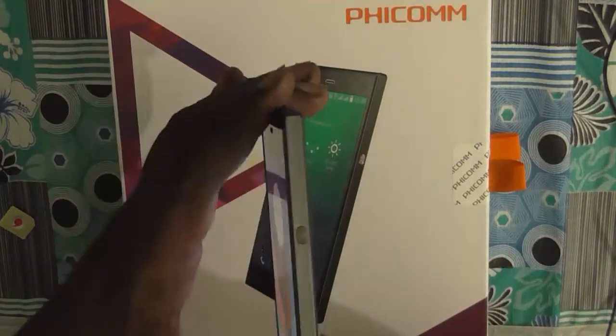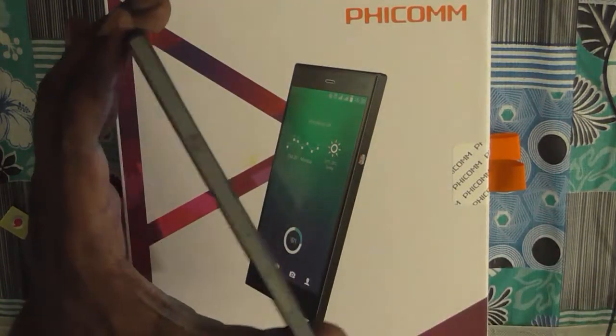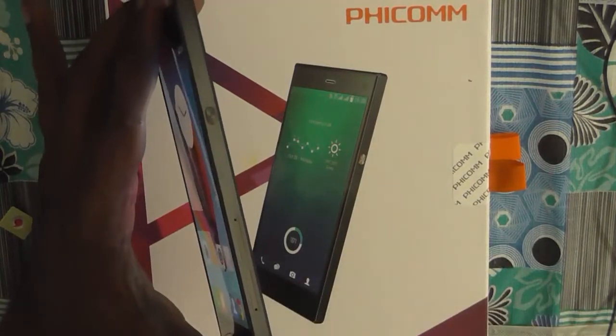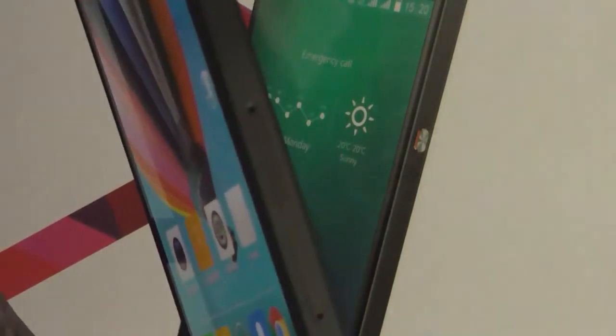This is the FECOM Passion 660 and as you can see these are the SIM slots and you need to pull out the SIM slot here. I will just zoom in to show in detail.